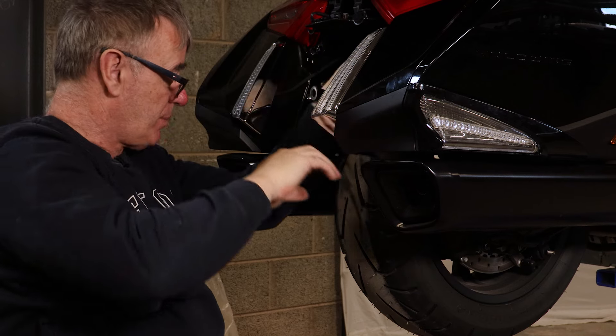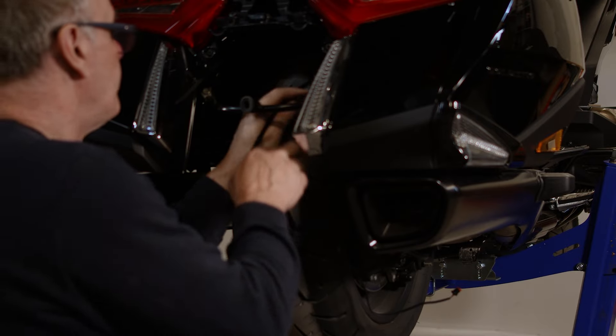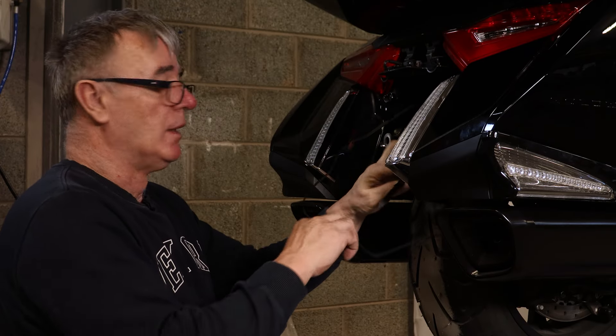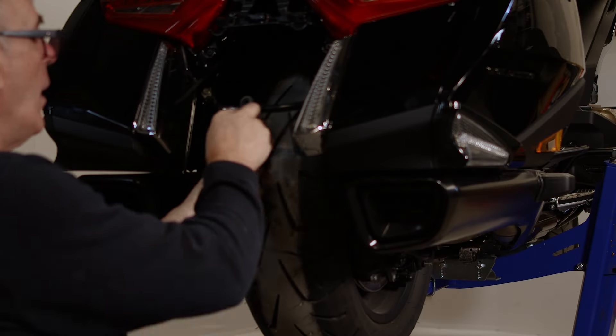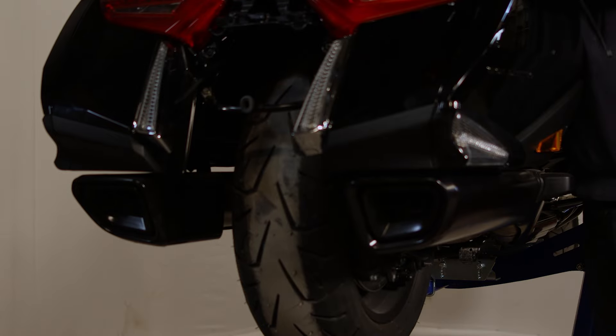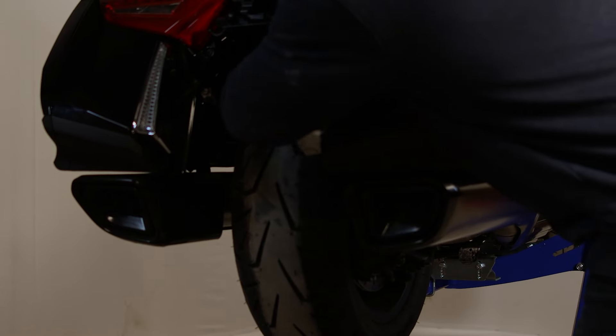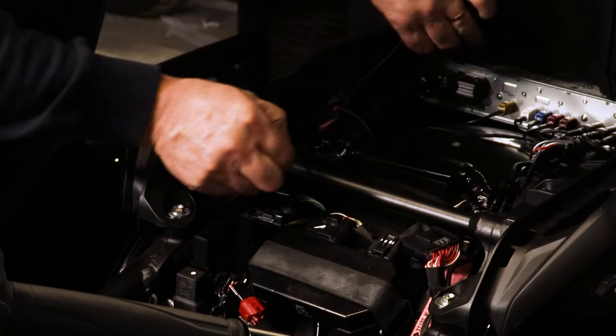The last thing you want is them getting burnt. We're using a cable tie to pull the wire up under the seat. Feed your cable down here as neatly as possible.